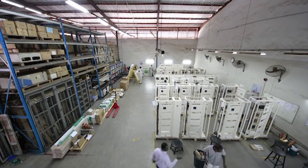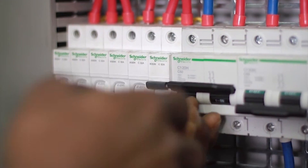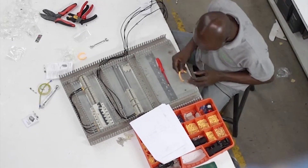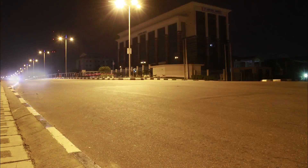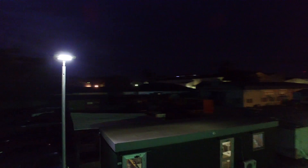It is backed by Schneider's local presence and expertise, guaranteeing after-sale support and services, with a package warranty ranging from 3 to 6 years. When compared to conventional street lights, the difference is quite clear. This is indeed the next generation of street lighting solutions.